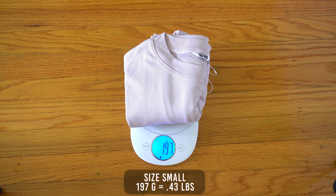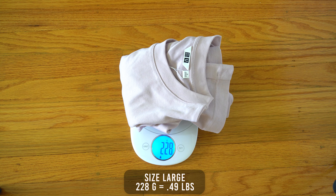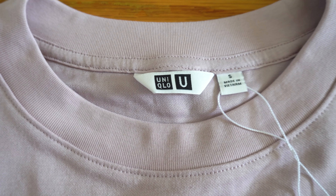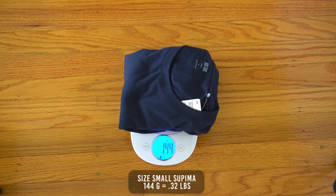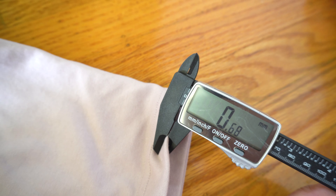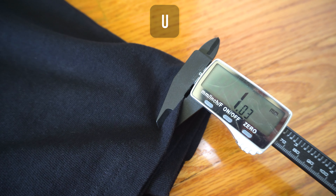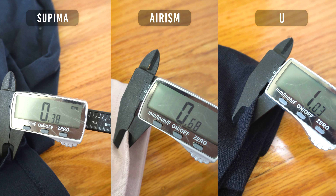The small weighs in at 197 grams, the medium at 204 grams, and the large at 228 grams. For comparison, the Uniqlo UT size small weighs about 225 grams, and the Supima size small weighs 144 grams. So at 197 grams for the size small, it sits right in the middle of the pack. The shirt thickness measures to 0.68 millimeters — the UT measures 1 millimeter and the Supima 0.38 millimeters — so just like the weight, the Arism sits right in the middle.